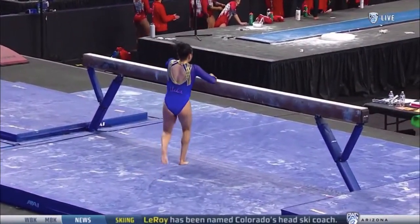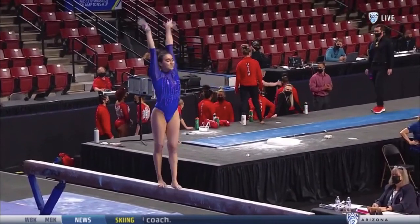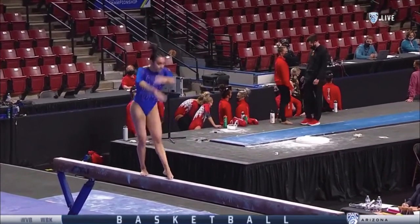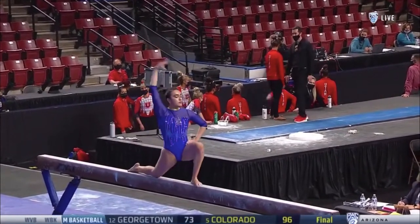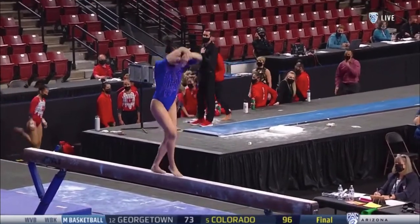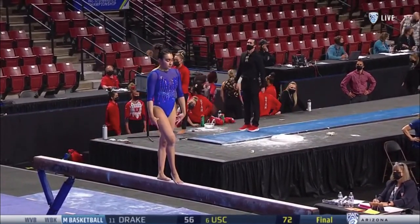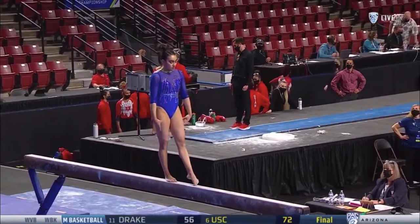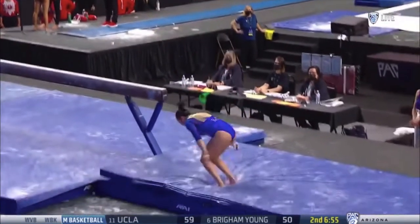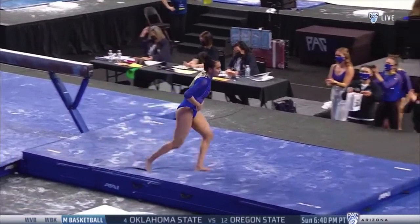Oh, no. So UCLA is counting a fall now on the balance beam. Dismounting — aerial layout full — just barely held on to it.